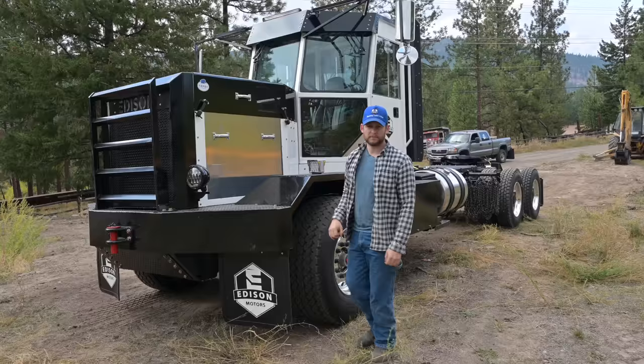All right guys, so that's the tour of Topsy here, hoping to answer some questions about how a hybrid electric truck works. Got any other questions? Leave them down in the comments and hopefully we can respond to as many as we can — and if we don't, can somebody else help respond to the questions?